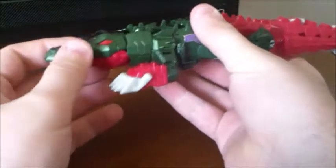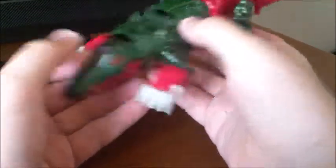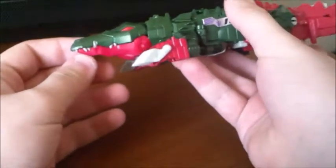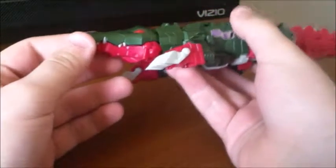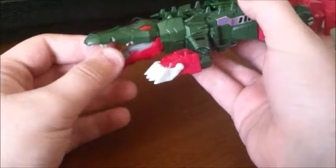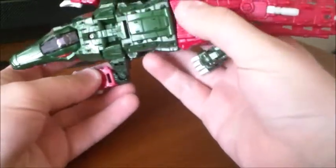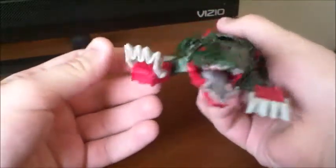It's actually a pretty nice looking alligator. I like the dark green they chose — gives him a very swampy, menacing look. And even the pink, I was worried about it at BotCon, but it actually looks pretty good with the green. It's a very dark pink and it doesn't look that bad.